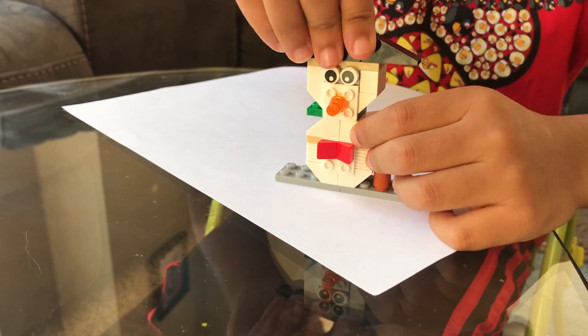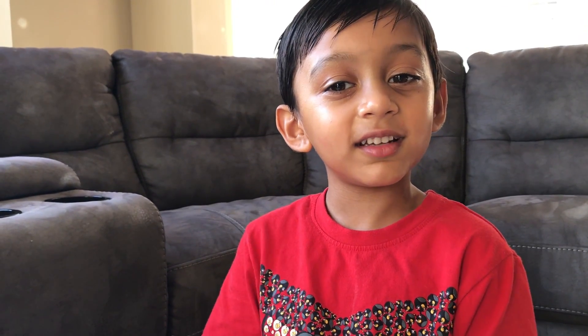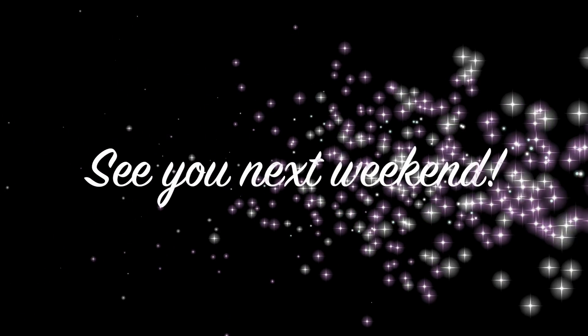The snowman's all done. See you next weekend. Bye!